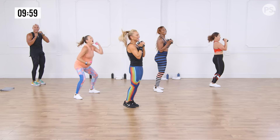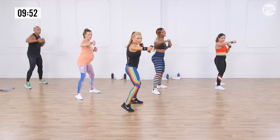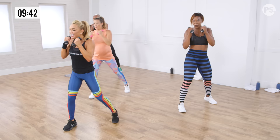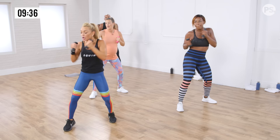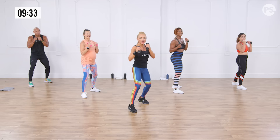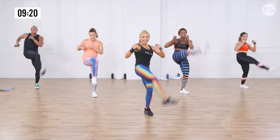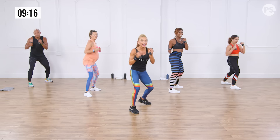Jab, hook — just the punches. Cross. Jab, hook — this is your active recovery. Take this moment, big breath in through your nose, out through your mouth. Two more: jab, hook. Last one — now we're going to add on. Jab, hook, cross, step it in, lead crescent kick, all the way around, reset. Slow: jab, hook, cross, step, crescent. Listen to your body — you are your best coach. One more slow.